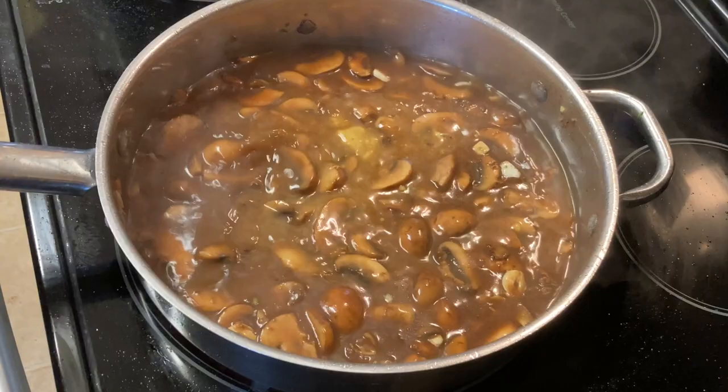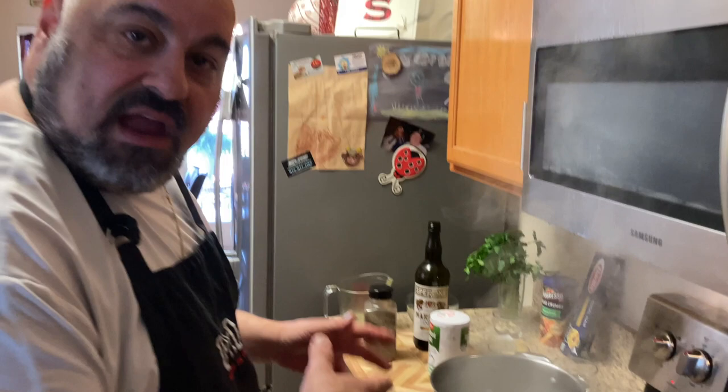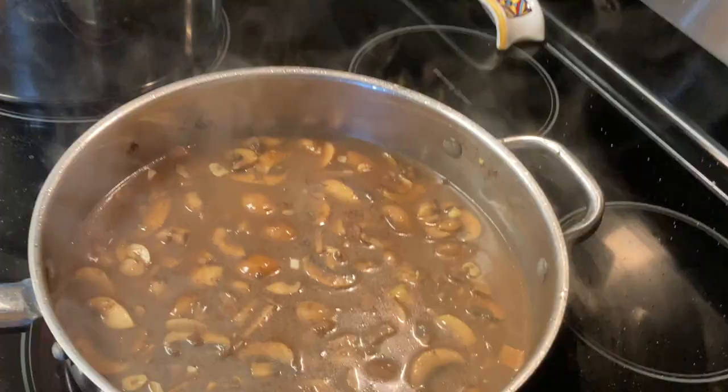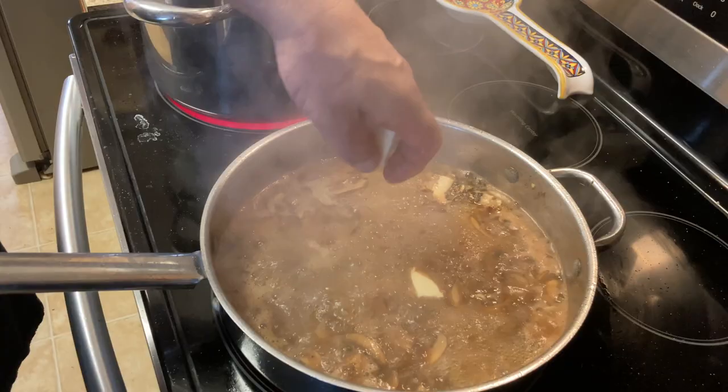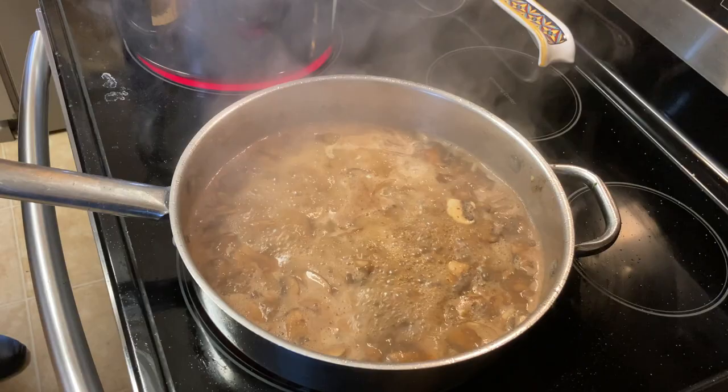Now I'm going to add a couple of cups of chicken stock. We're making extra sauce today because we're going to serve it with a side of angel hair pasta with some of that sauce on top — sounds like a beautiful thing. I just added a little bit of butter and I'm going to put a few more pats of butter and let that thicken up just a little bit.